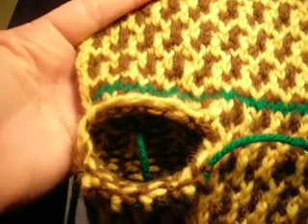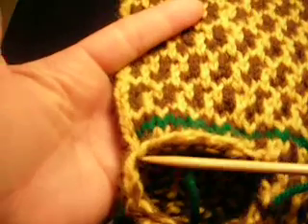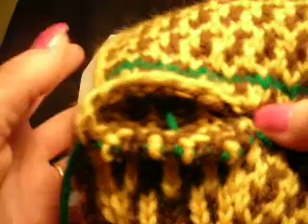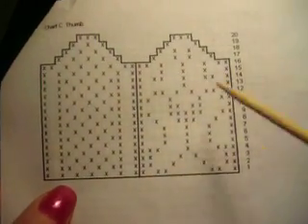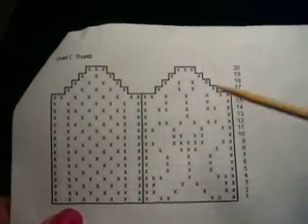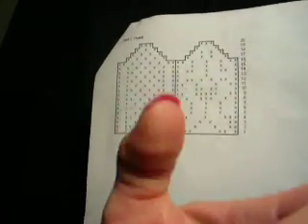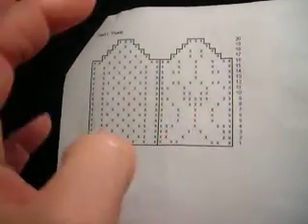In this segment we're picking up the stitches for the thumb off the gusset area. The thumb pattern has a front and a back — I've determined that this side should be the thumbprint side and this will be the outer side of your thumb.